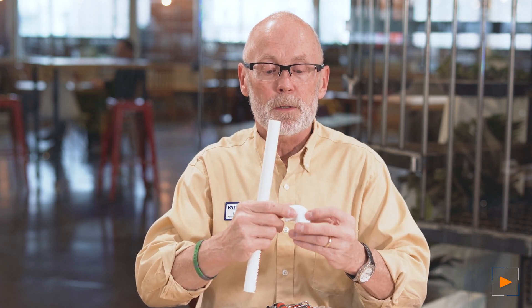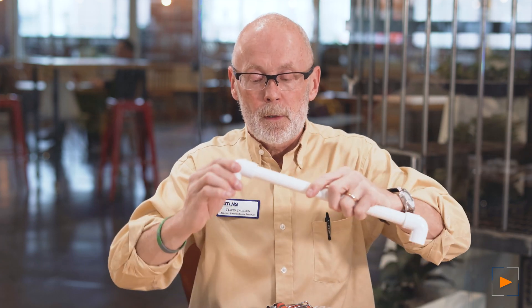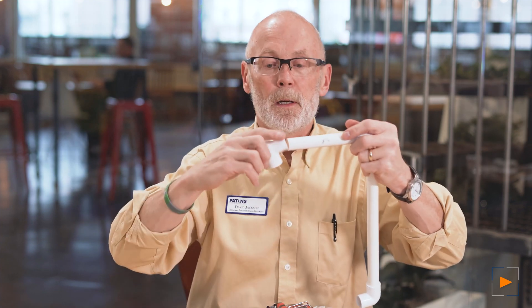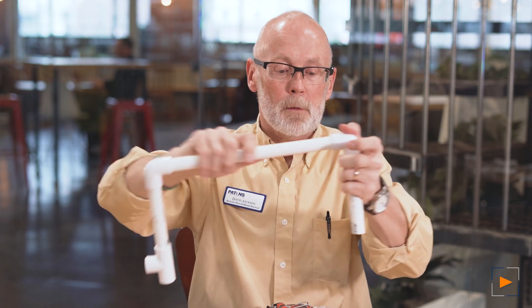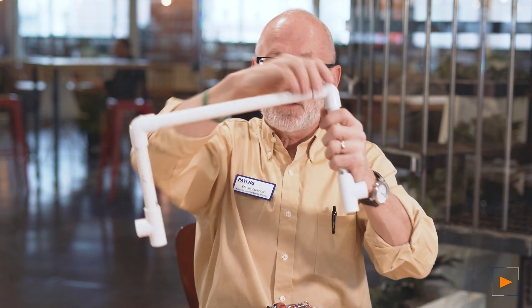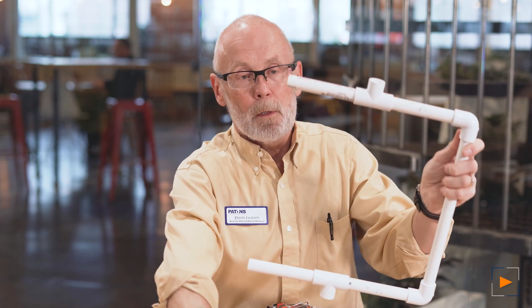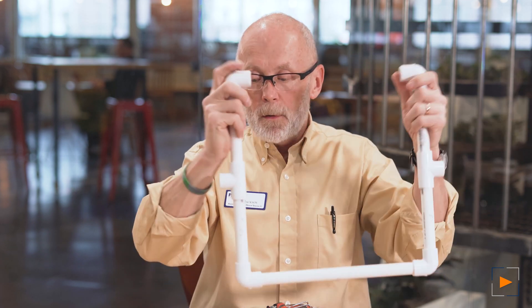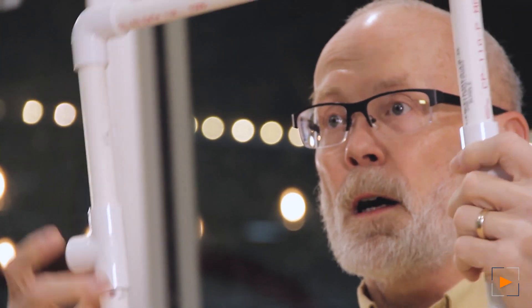Start with the elbows. Pay attention to this bump because you'll see later why. Put these together and try to keep that bump on the same side. Then take your 5-and-quarter pieces and assemble those with a tee here. It's going to start looking like a frame. Put a tee on the other side to keep it symmetrical — the tees are here to give you the legs that you need. Put your elbow in, watching the bump so it's still on the same side. Put your 12-inch piece in here — you may have to pull apart a little bit and squeeze it in. We won't lock it down until the very end.